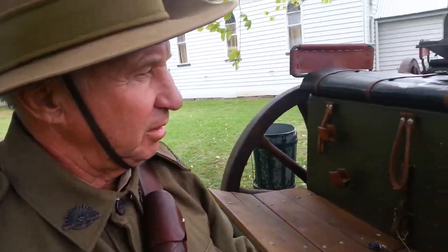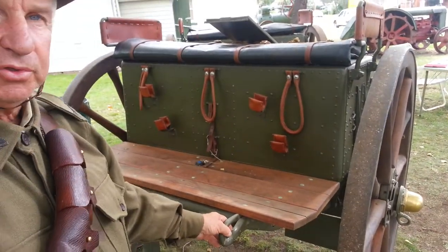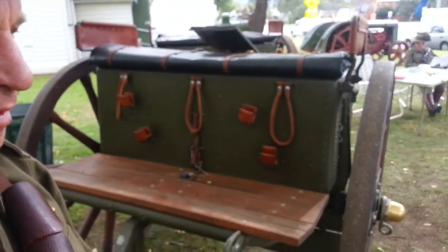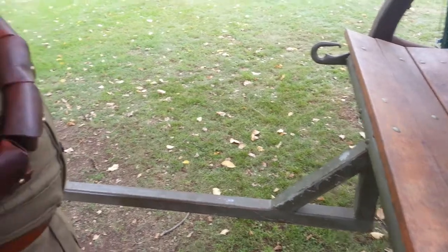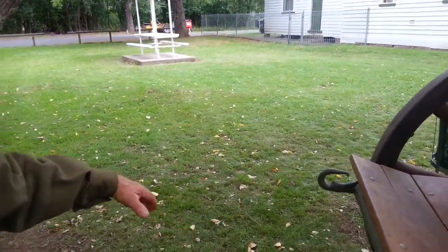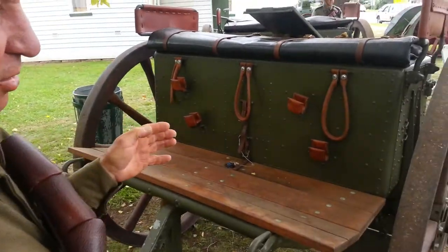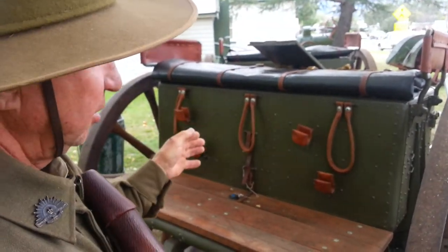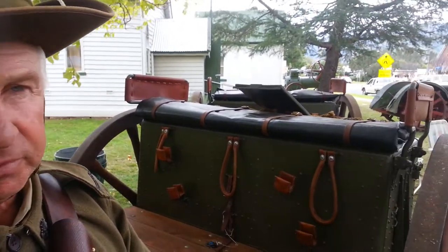This is a lead limber for a light horse. It was used to carry the ammunition for the gun. This limber normally has a wooden pole out through the centre, with one horse each side and four horses in front of that. There are usually six horses to pull this gun and limber, or maybe two limbers. The three horses on the left hand side are ridden, and the three on the off side are controlled by the rider with a baton.